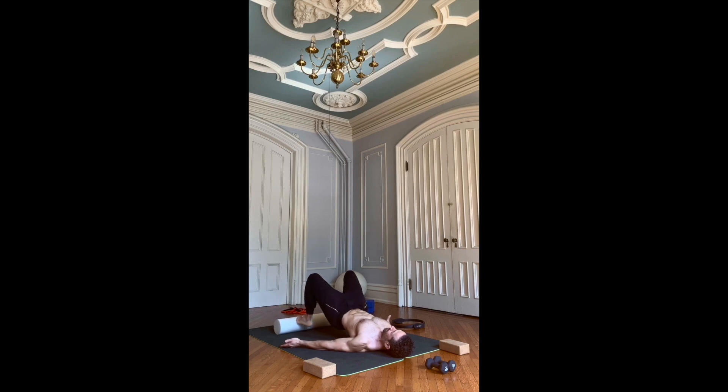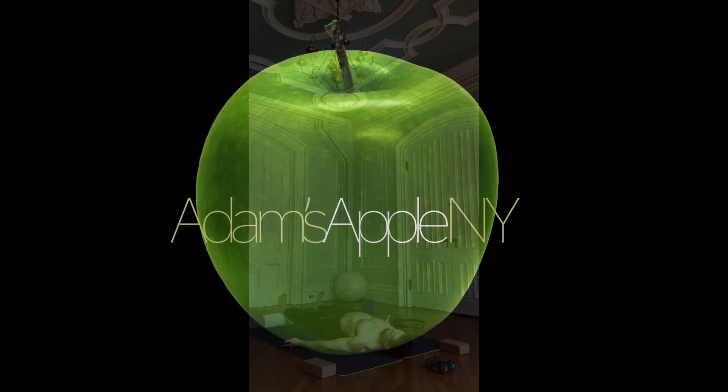Adam Figueroa here with Adam's Apple New York. There'll definitely be more to come. Thanks a lot.